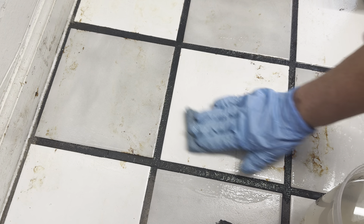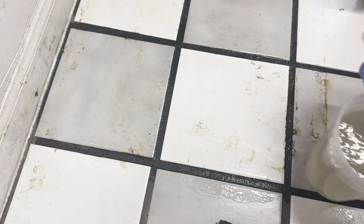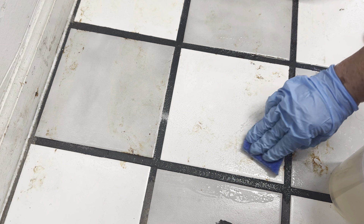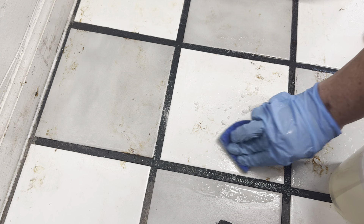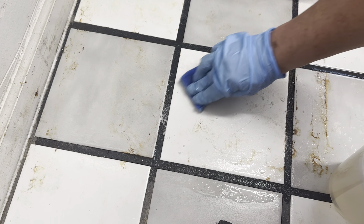I tried cleaning a couple other tiles where I just sprinkled a little bit over the top. It was okay, but I think if you make a pile of it, get a pile on your sponge and then use that, it's a little bit more successful.